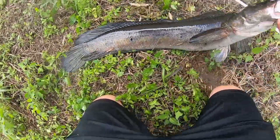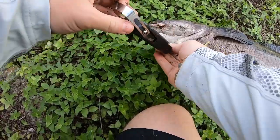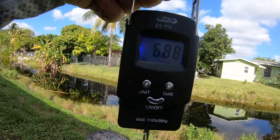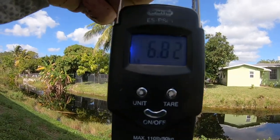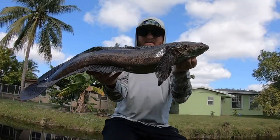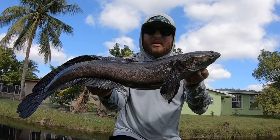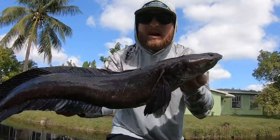There we go — that's what I thought. It's right on seven. 6.9. Nice fat snakehead. If he was longer he'd definitely be bigger, but I'm going to keep casting — seven pounder, not a bad way to start the day. I've only been fishing for like 20 minutes, but I'm going to get a quick picture of this guy and get him back in, see if I can get something bigger.